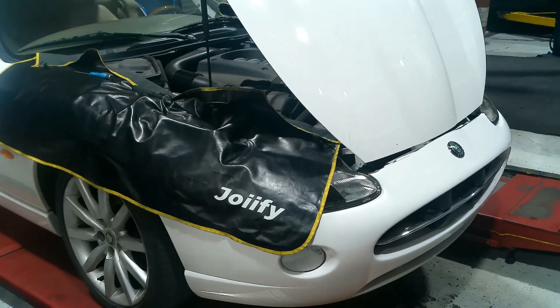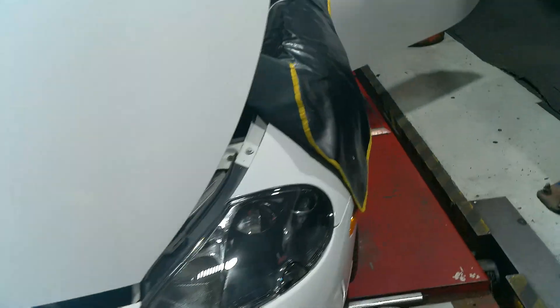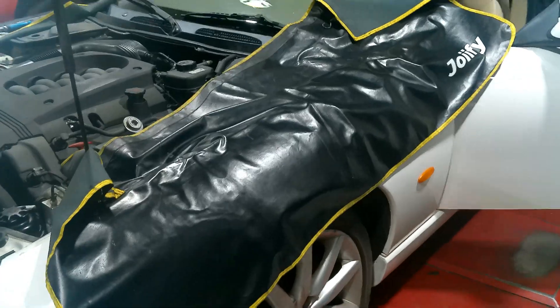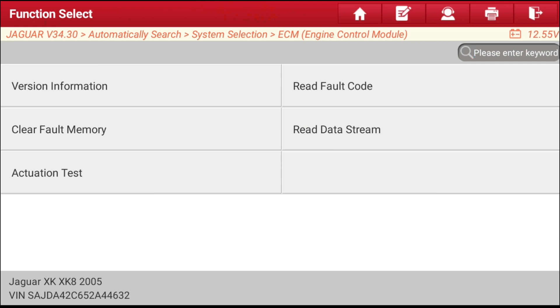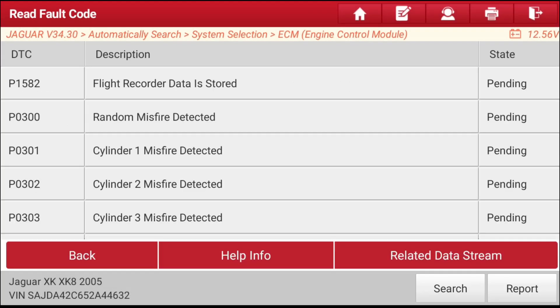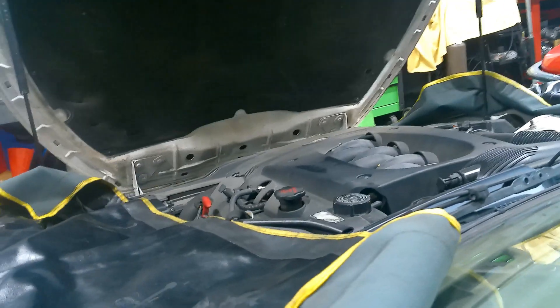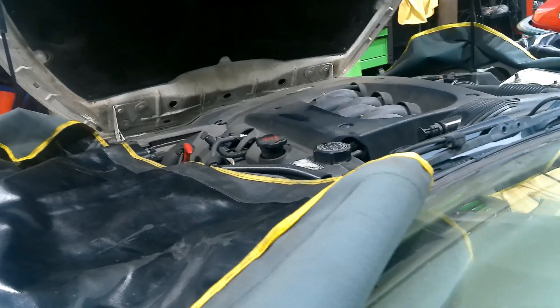Today I've got this 2005 Jaguar XK8 and it's got some misfire codes. I'm going to go through beginning to end on how I would diagnose this car. When I scan it I'm getting misfire codes P0300, P0301, P0302 — basically all cylinders are misfiring. It's running bad with rough symptoms and bogging down.